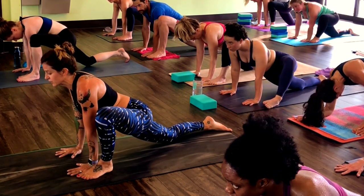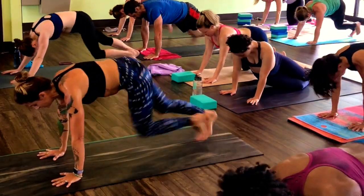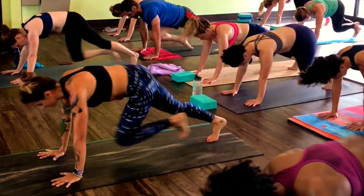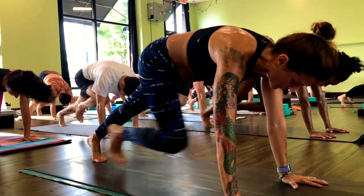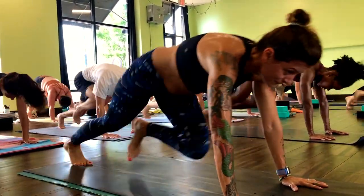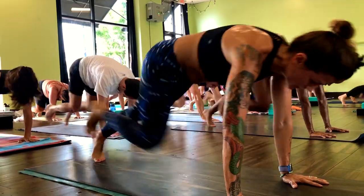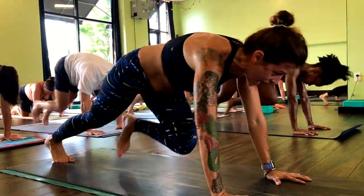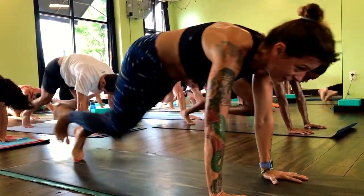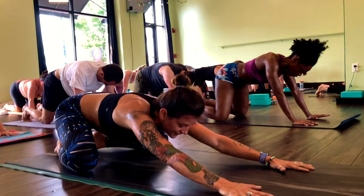Traditional mountain climbers in three, two, one. Step to high plank, knees drive forward. Spread your fingers really wide. Push down with the center of your palms, stay light on your toes — you can always go one knee in at a time. Halfway there. Shoulder blades down your back, reach the crown of the head forward. Final ten.